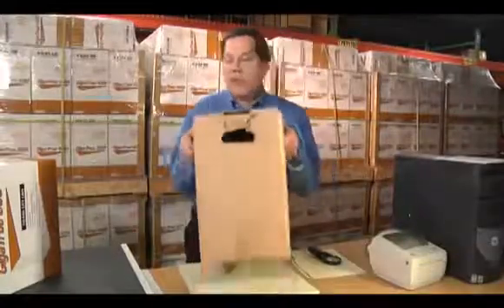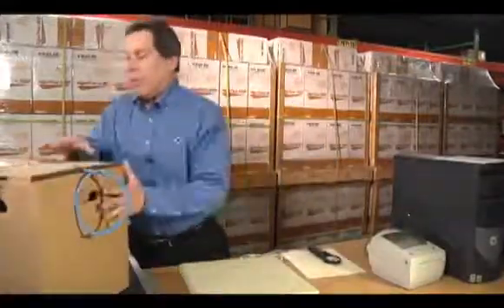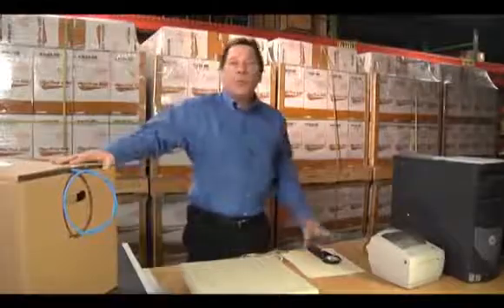If you're having problems finding specifications on the internet for cable that you're thinking of purchasing, it may be because of two reasons. Number one, your supplier does not know what they're actually selling, or number two, they do not want you to know what you're actually buying.